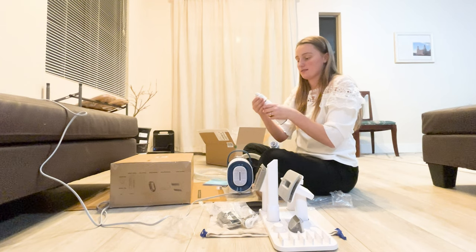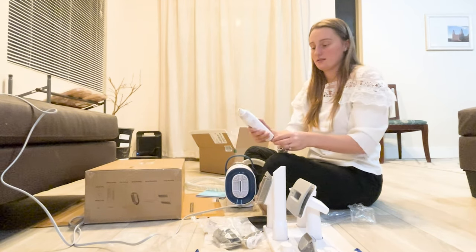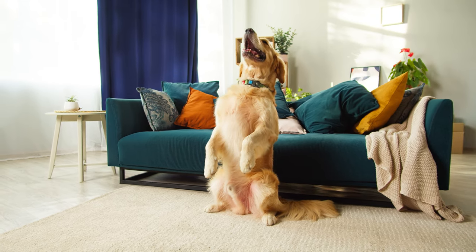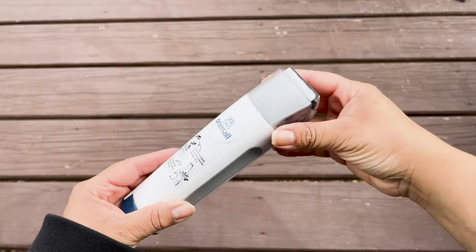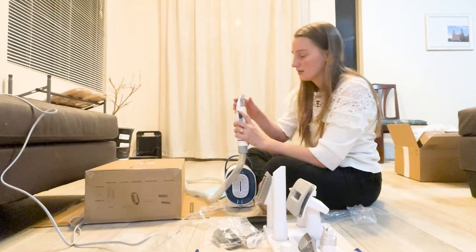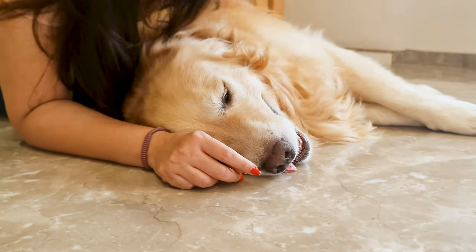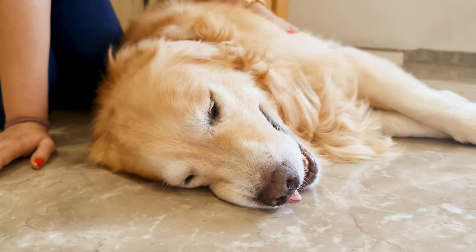This kit isn't just for shedding though. It comes with several attachments, including a detachable clipper and nail grinder, so you can give your Golden Retriever a complete grooming session right at home. One more thing that stood out to me is the high-performance electric clipper. It's so easy to use, and since it's attached to the vacuum, there's no hair left flying around during grooming.